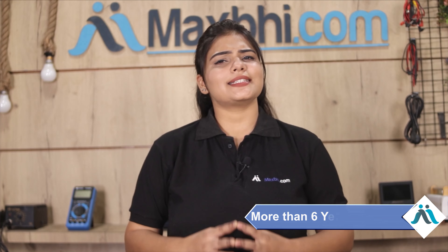MaxBee.com has been serving thousands of happy customers for over 6 years.